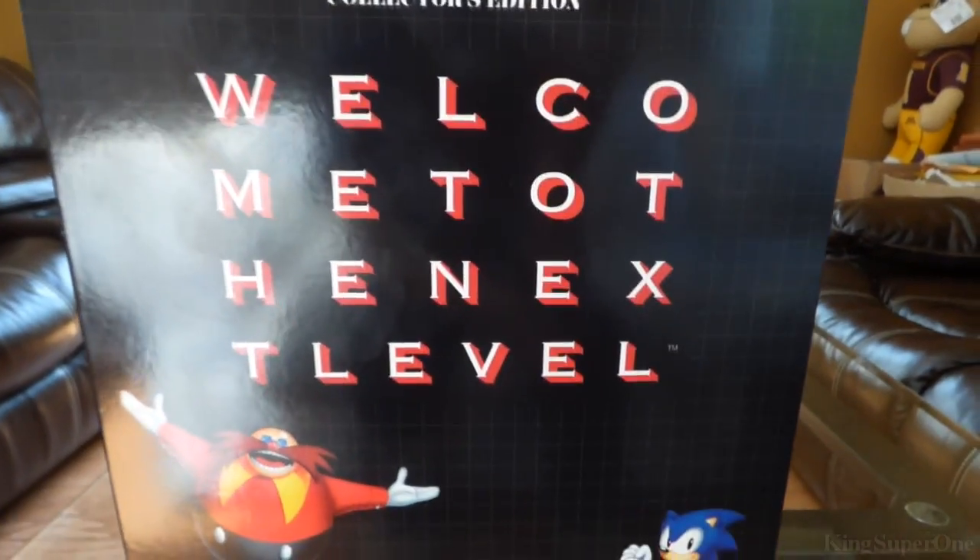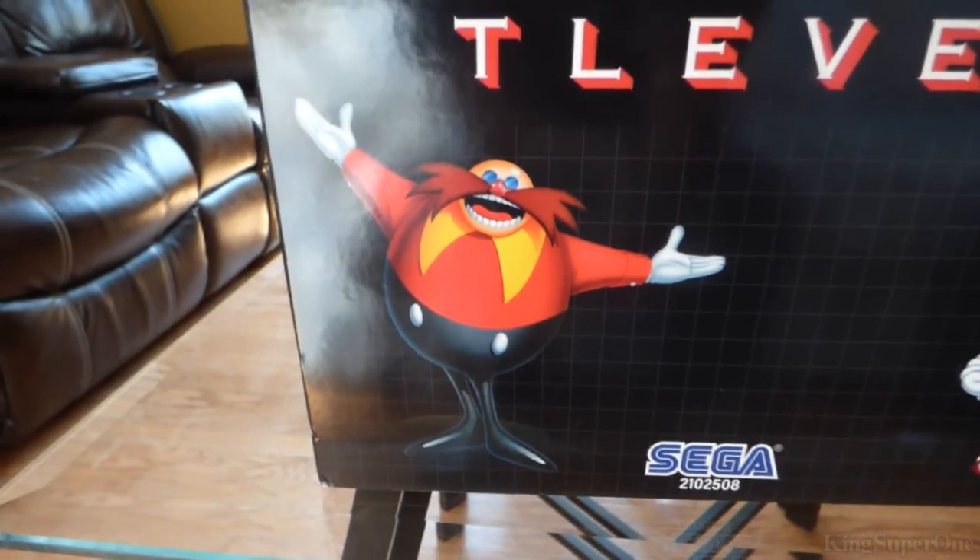You can check the side — 'Welcome to the next level.' Yes, there's Dr. Robotnik or Eggman, and Sonic with the same pose again.